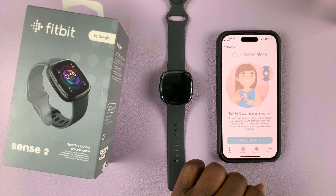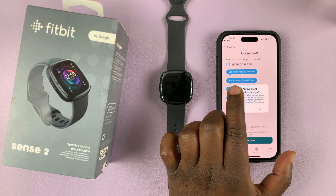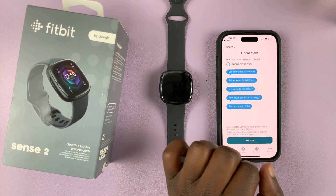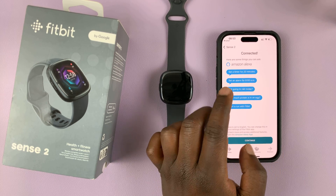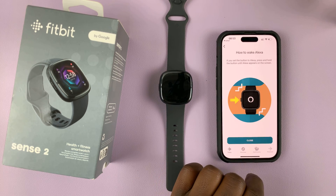It's now connecting. It's going to ask to always grant location access — I tapped No Thanks. And as you can see, Amazon Alexa is now connected to my Fitbit Sense 2. Tap on Continue.